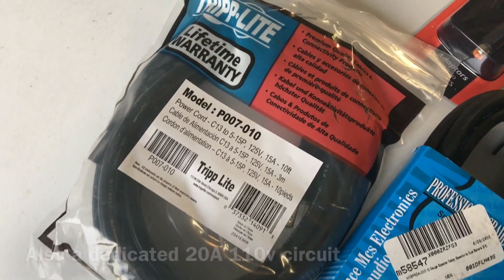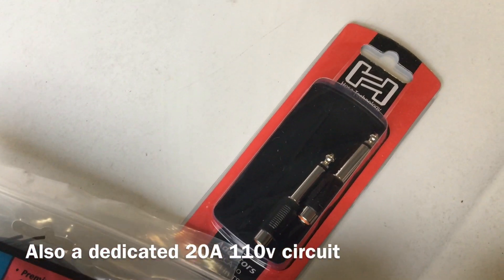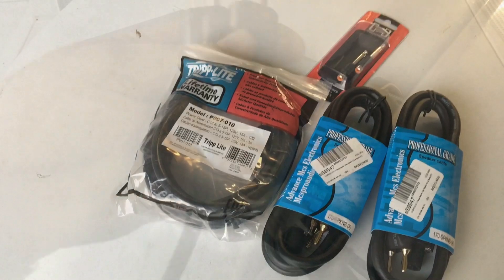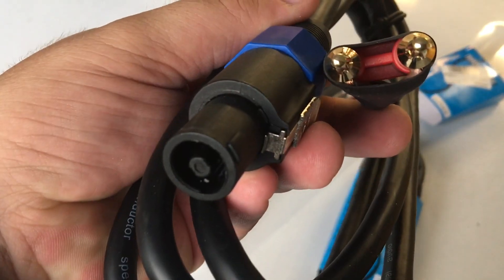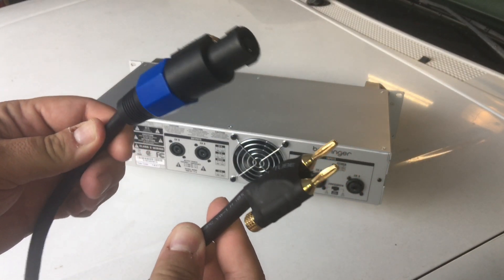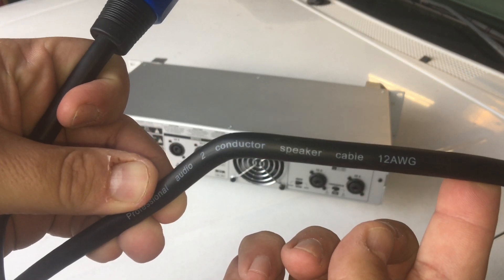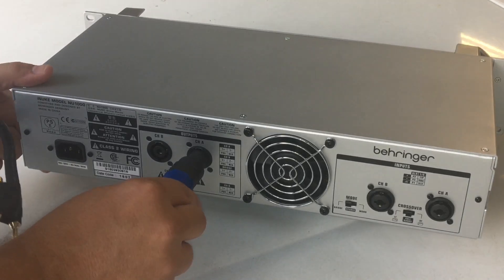Some extra things I bought to go along with the amplifier: an extra heavy-duty power cord to make sure we're getting all the power we need from the wall outlet, quarter-inch to RCA adapters, and speakon to binding post connectors. You can see the difference between the factory 16-gauge and the upgraded 14-gauge power connector. Here are the speakon to binding post speaker leads - 12 gauge for high power amplifiers, very thick and well made. Just push the connector in and twist to the right and it snaps into place.